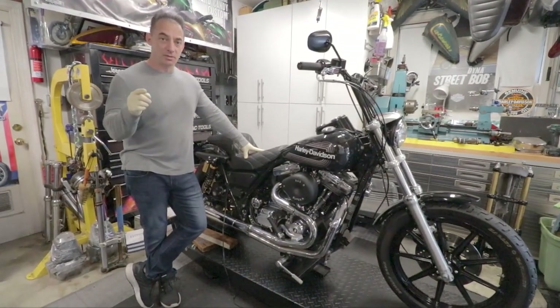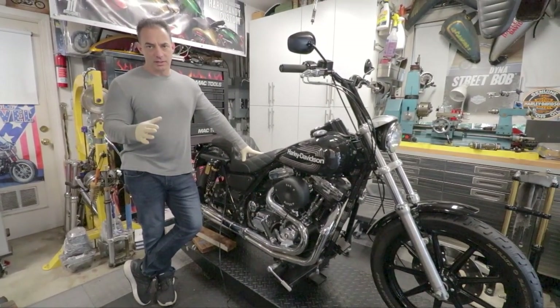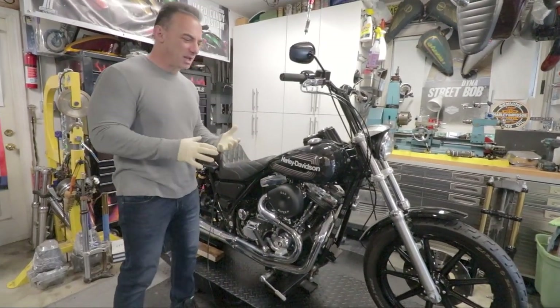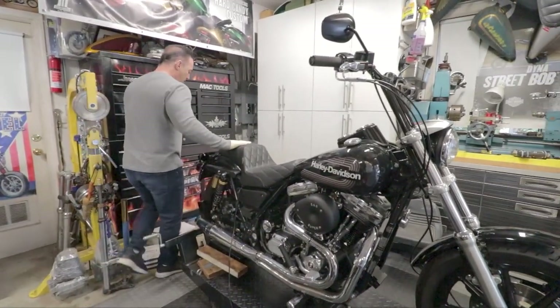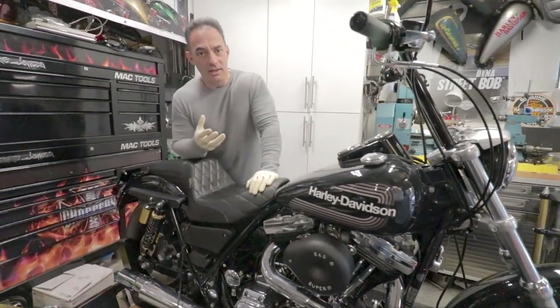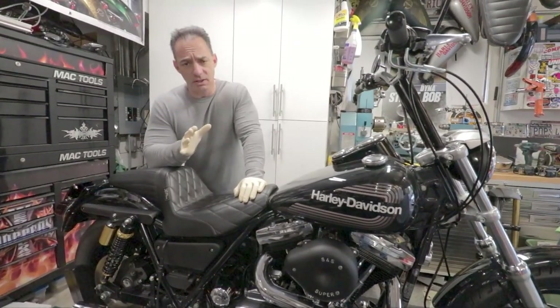If you look at the video before this, I'll put a link in this one. It was what we called plain Jane — unmolested, kind of an ugly blue color. It looked like it was done maybe in the early 90s, had that early 90s feel with chrome T-bars and a lot of chrome pieces, more stock than anything. The problem was when we got there, the thing just did not run, so we thought: great, cheap FXR.